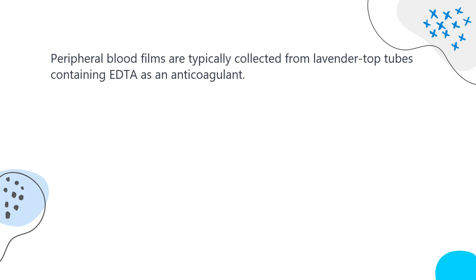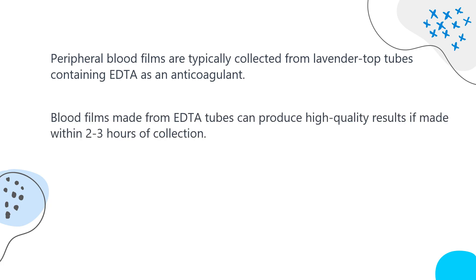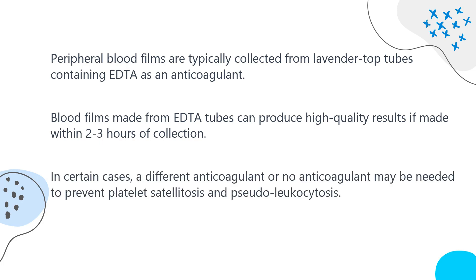Peripheral blood films are typically collected from lavender top tubes containing EDTA as an anticoagulant. Blood films made from EDTA tubes can produce high-quality results if made within 2-3 hours of collection. However, blood in EDTA tubes that remains at room temperature for more than 5 hours may have unacceptable blood cell artifacts. In certain cases, a different anticoagulant or no anticoagulant may be needed to prevent platelet satellitosis and pseudoleukocytosis.